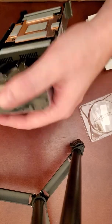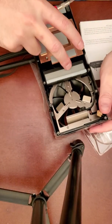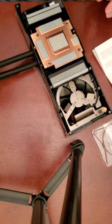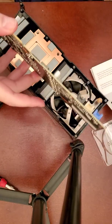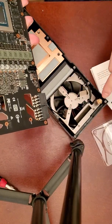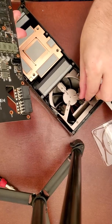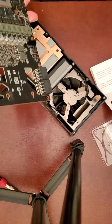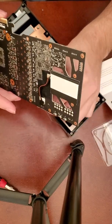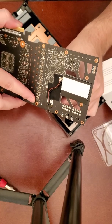This next part was really stressful for me. We take the GPU and we connect those three connections while simultaneously lowering the GPU onto the cooler. Hopefully you can do it in one swift motion and not have to redo anything, but sometimes it just doesn't work out.